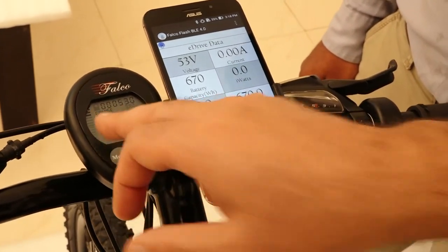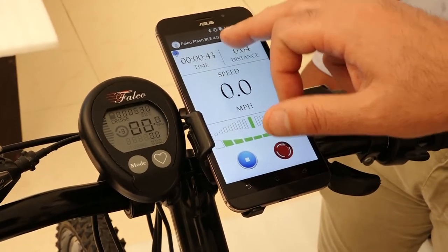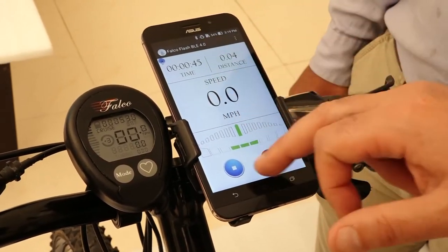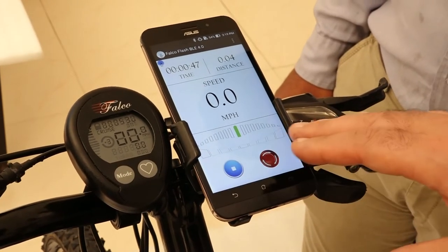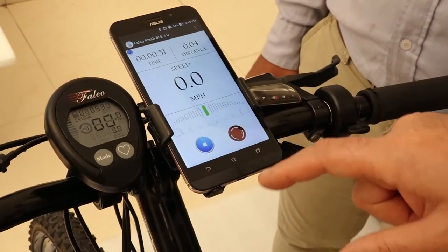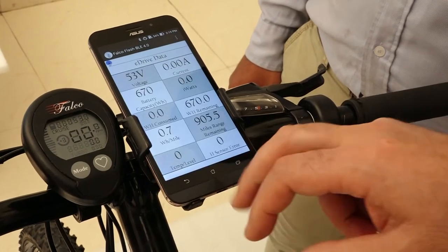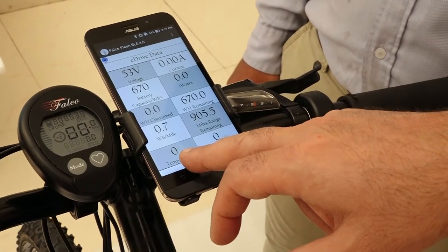Right now, level of assist is three. This is also showing three. Now let's see if I want to change it. If I go back, this is basically zero — I'm at zero mode. This is still showing plus three on the console, but it doesn't matter. You can either use this one or that one. The eDrive data is also showing me zero.